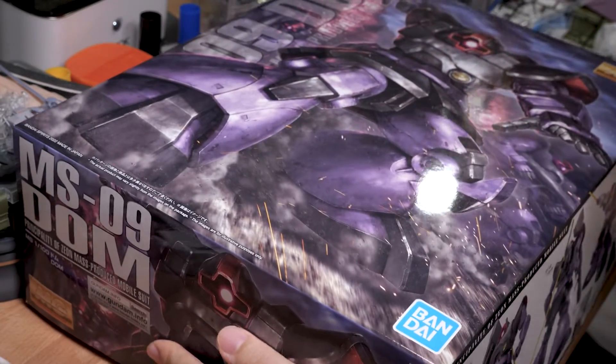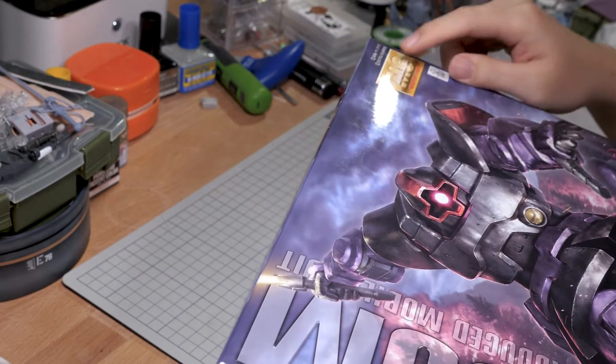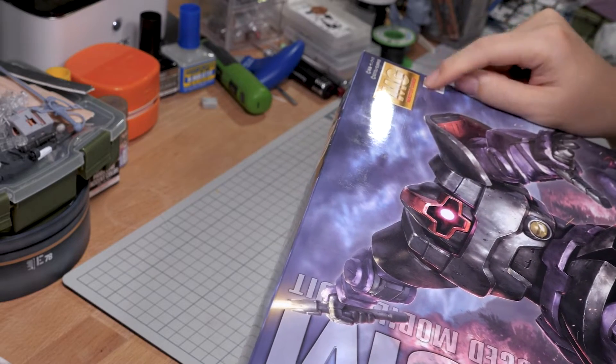Hey guys, as we talked about last time, I'm kicking off hopefully an annual tradition of Master Grade March, and to start us off is the best Master Grade of 2022 — the Master Grade Dom.